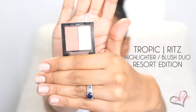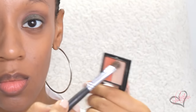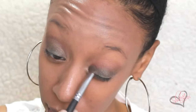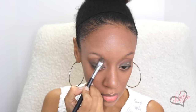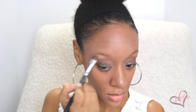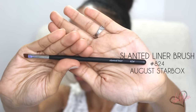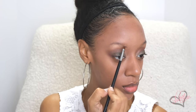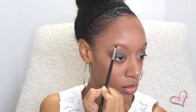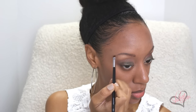Now I'm gonna use the highlighter and blush duo from the Resort Edition. I'm gonna take the highlighter and put it on the inner corner of my eye and use it to highlight under my brow bone. Then I'm gonna use the Starlux Slanted Liner Brush to do my eyebrows. I personally filled my eyebrows in with a really deep eyeshadow color — I prefer to use the Slanted Liner Brush because it works perfectly.